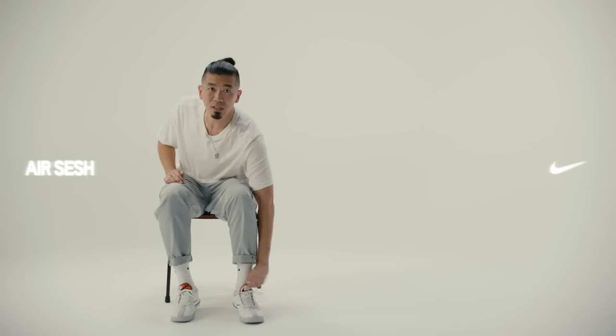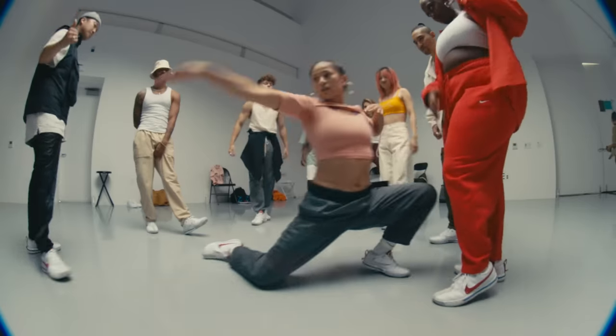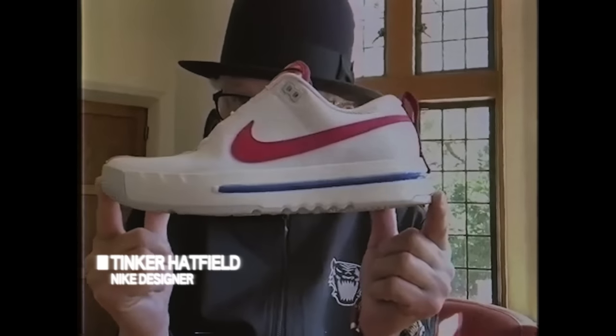When I put on the shoes as a dancer, I feel like I'm kind of cheating. I'm Tinker Hatfield, and here is the Air Sesh.